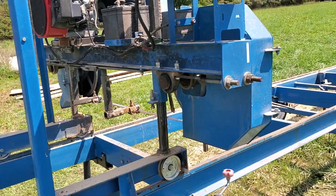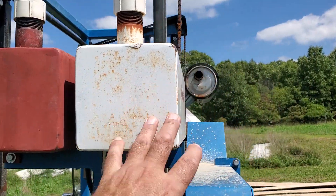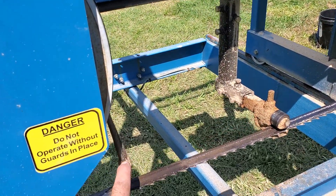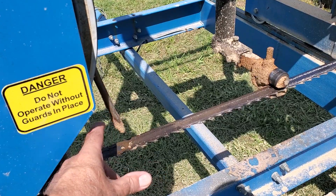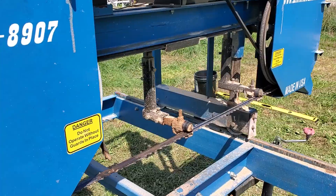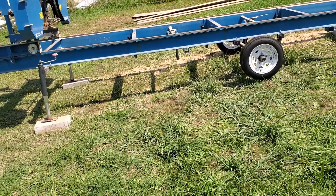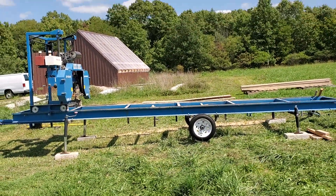Anyway, we'll get that straightened out. This is the fuel tank, and this is the water setup — water flows down a small tube, and you can set it with a small valve that allows a stream of water to flow onto the blade. It keeps the blade cool. This sawmill — according to the website where they sell this, Mr. Sawmill — will cut an 18-foot log.